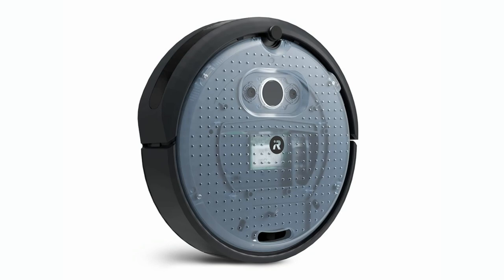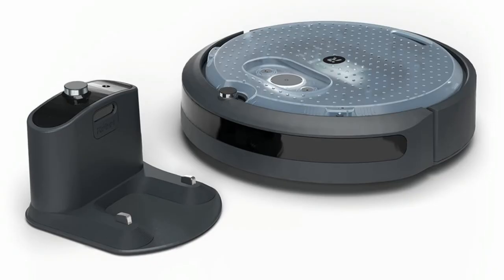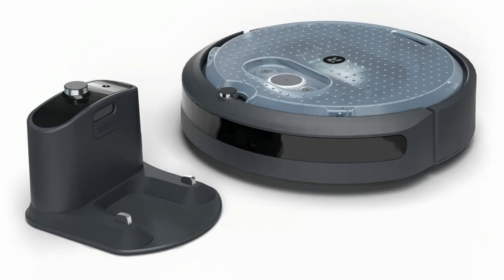The new Create 3 from iRobot — it's not quite out yet, but we do have a sign-up. We're out of the Create 2. The Create 3 looks like a nice upgrade: it's got Wi-Fi, Bluetooth, and it's Python-powered. It's a really cool robot — maybe we'll get CircuitPython. Pretty sweet.